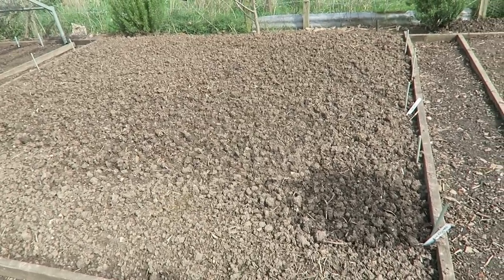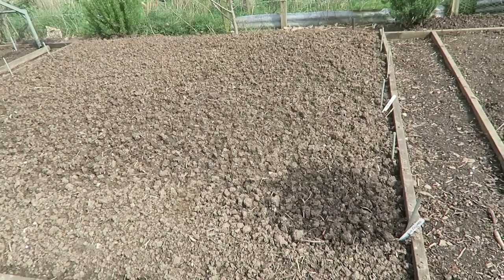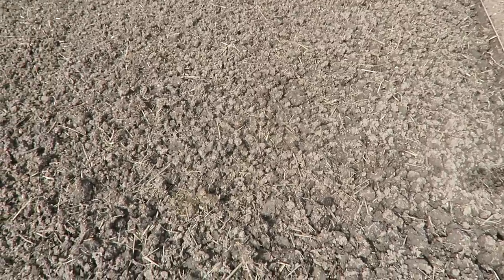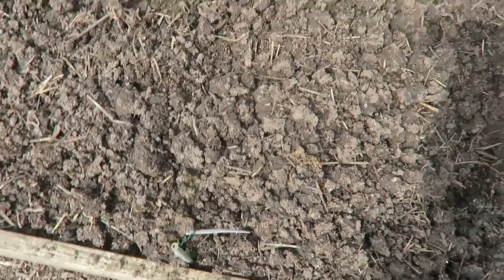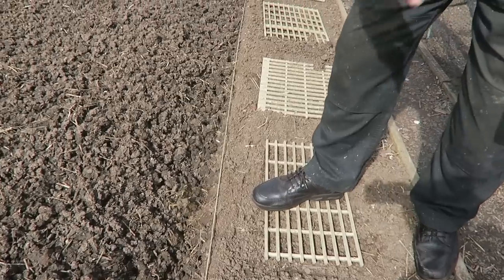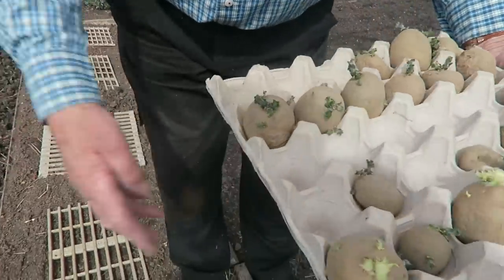I have potatoes in this bed here — five rows evenly spaced, they're all late so they'll finish together and then we can clear the whole thing out. On this plot I'm going to put six rows because it's a little bit bigger. I put four rows in — they're the late — and this row here is Cara, which is a secondary, so hopefully it will finish these. If we're still using the Swift potatoes it doesn't matter because Cara can also become a main crop.